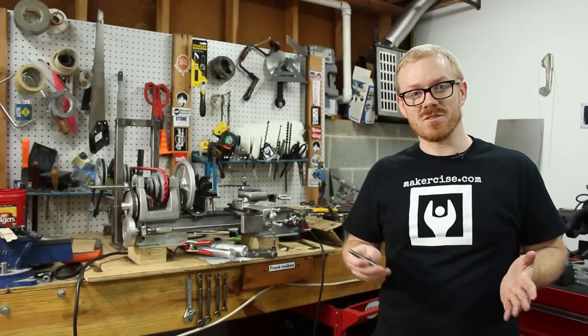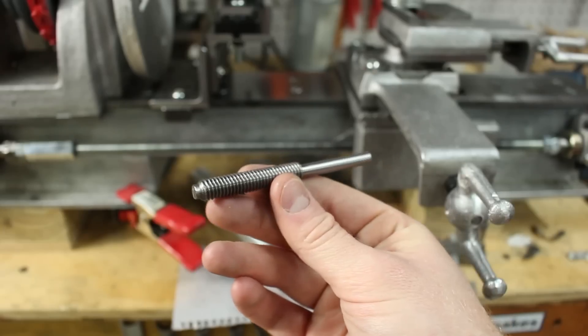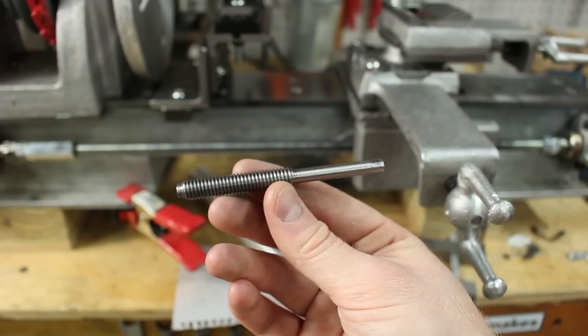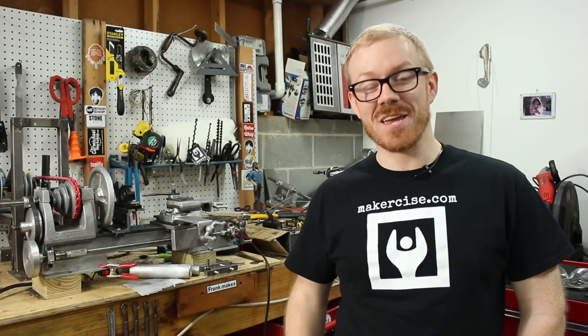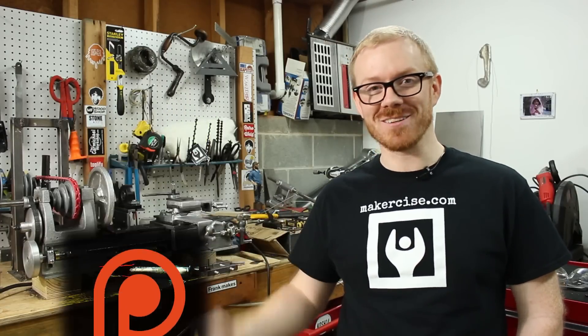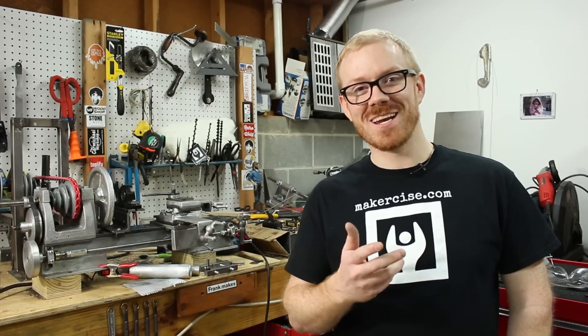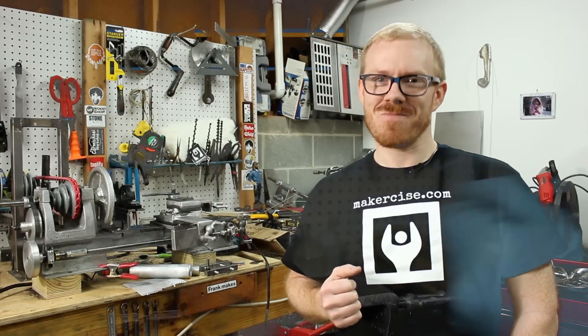In subsequent videos, I'll show you how to use turning between centers and the lathe dog to make the tailstock ram feed screw. I hope this video inspires you to exercise your inner maker. If you enjoy this project series, consider supporting me on Patreon — that's a really great way to help out, and sharing and commenting are also a big help. Thanks for watching.